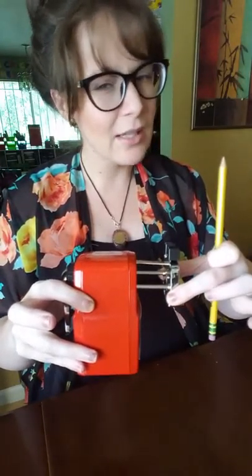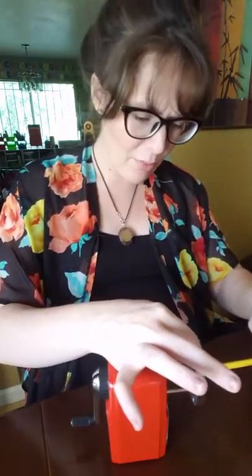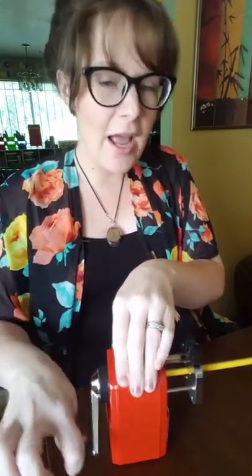Okay, so I have a pencil here — it's broken. I'm going to adjust the camera so you can check it out during the demonstration. Basically what you're going to do is take this little part here and pull it out until it clicks, so it kind of looks like this. Then you open it up, stick the pencil all the way in, and then let it go — you don't have to touch it.